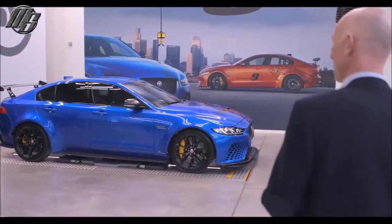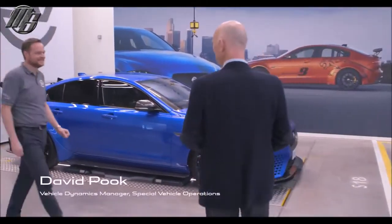Almost 10 months ago we started work on Project 8, and I'm really excited and pleased to be able to show you some of that work today. So Dave, how are you doing? Good, thank you John. Rumor has it in the office you're quite an excited man — not just generally, but about this car.